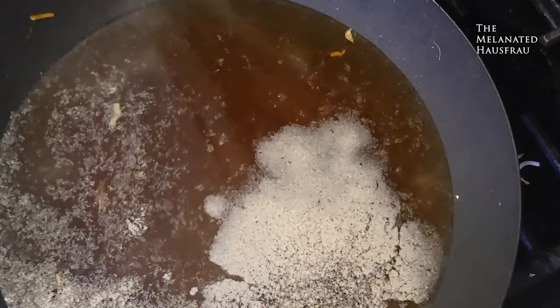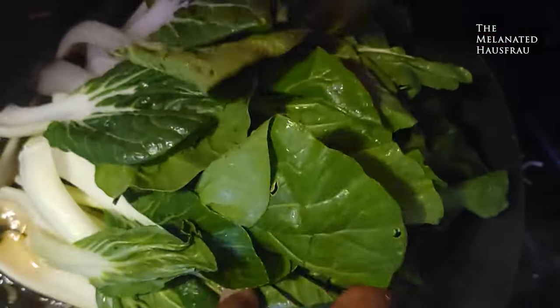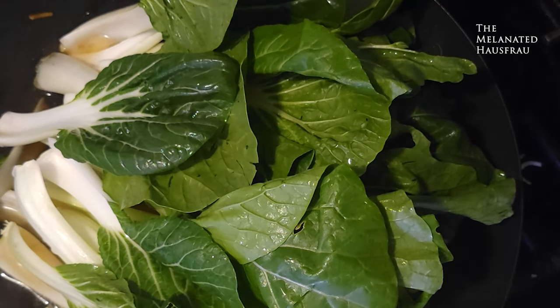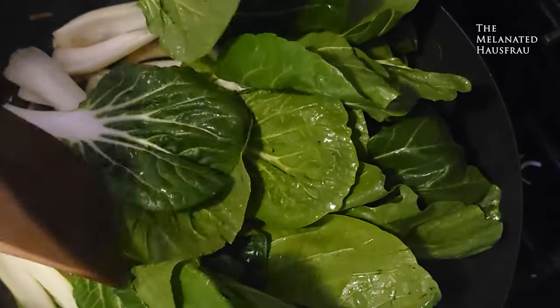Green onions just to give it some prettiness. For the bok choy, I'm not going to show you in detail — it's literally water, soy sauce, and seasoning. You can stir-fry it or do it however you want. It's a really simple side dish.